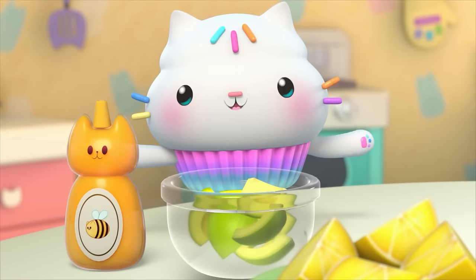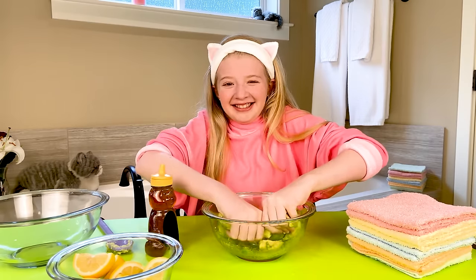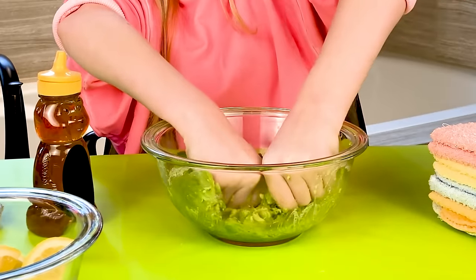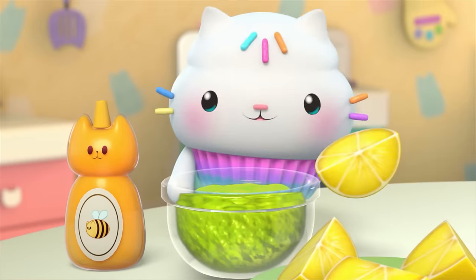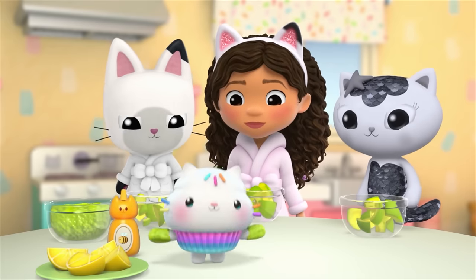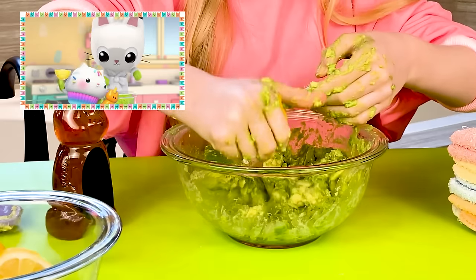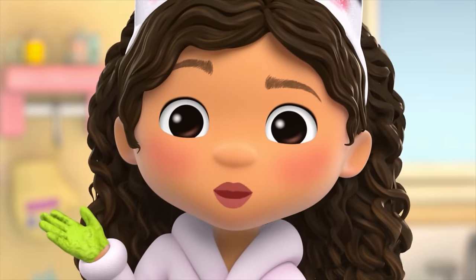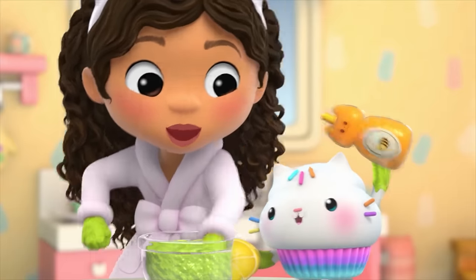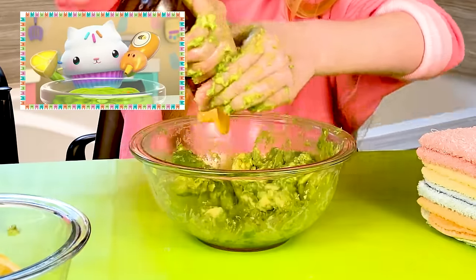What's next? Now here comes the fun part — you use your hands to mush and mash the avocado. Oh no. That's very mushy. Nice. This is fun, but strange at the same time. Then we squeeze in a dash of lemon and then a drop of honey. Then mush and mash again. We mush and mash and mix in a dash of lemon and a drop of honey.